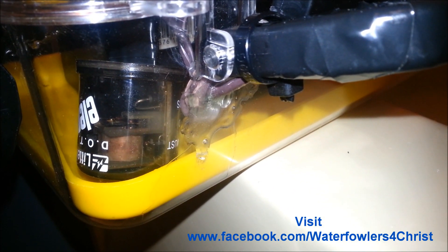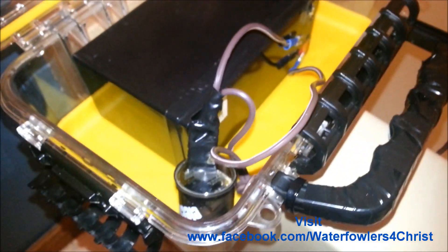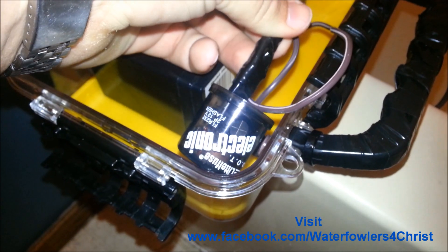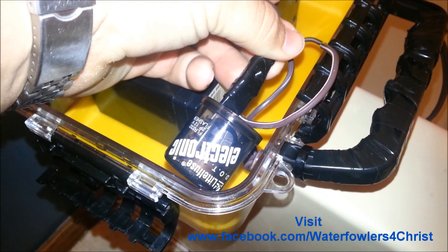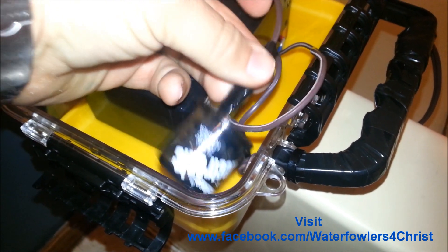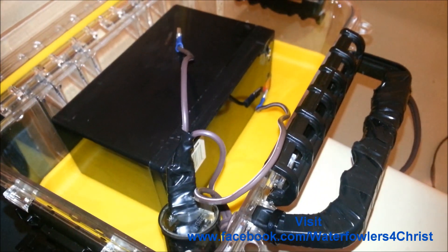I've already submerged the box and checked it, and it's pretty well watertight — no water getting in at all that I can see. On the inside, the wiring is ran to a car flasher I picked up at O'Reilly's. It's just a $12 heavy-duty flasher. I found the cheaper ones don't tend to work so well with this kind of setup.